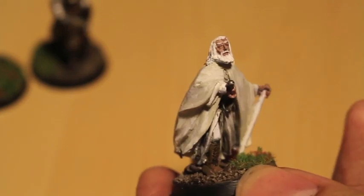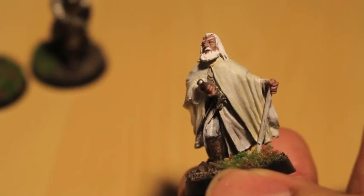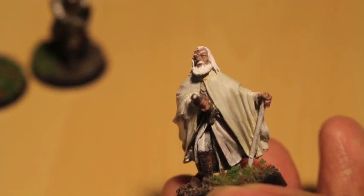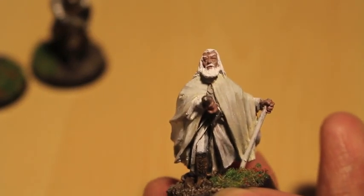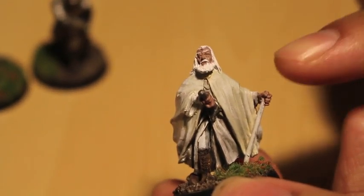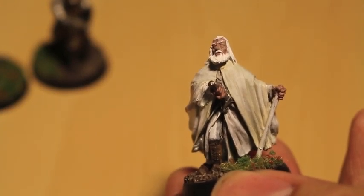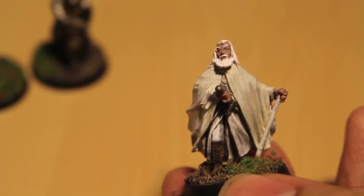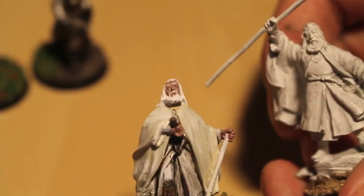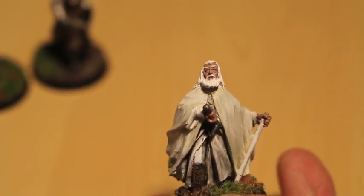So this is Gandalf the Grey as portrayed by the amazing Sir Ian McKellen, and I guess he's in his Gandalf the White outfit — he's still got his robes on. I'm not sure when this miniature is supposed to represent him, before he's revealed himself to Theoden. The top of his staff had been broken off in transit and wasn't in the bag, but I wanted to paint him because I actually have a second Gandalf in this commission — and this Gandalf is an imposter! I'll be painting that one up for a tutorial.